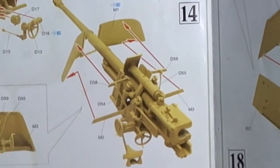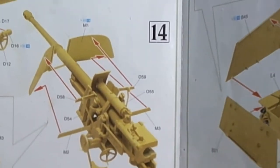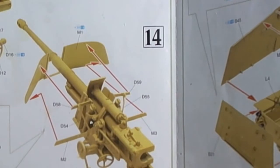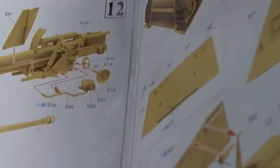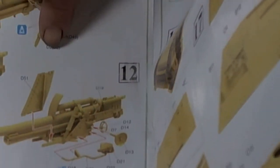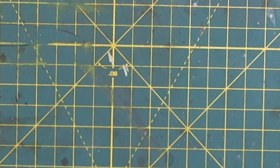When we get into the gun assembly, things weren't clear. This part here — it just shows D19 there. That part — it just shows it there. How does it get attached and so on and so forth? That is not clear.